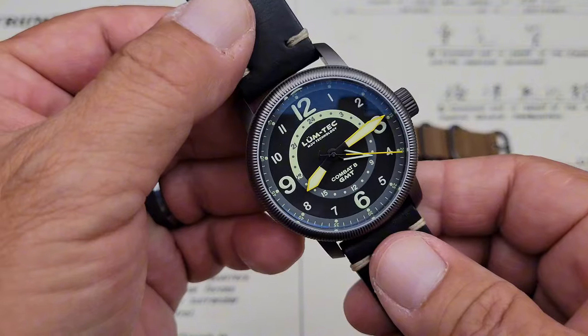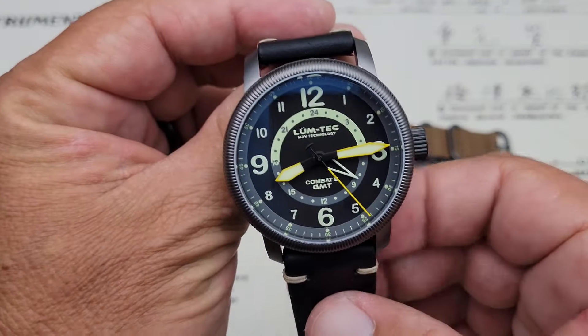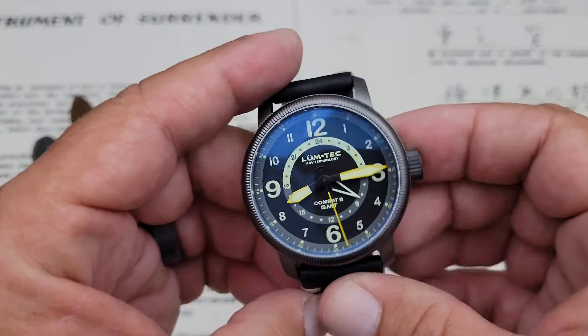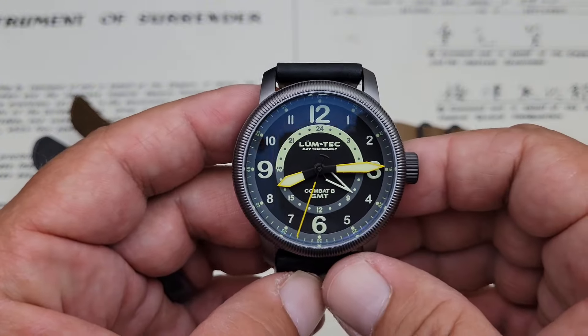Alright, hey guys, OFD checking in here in a first here on the channel. We have a Lumtec watch in. This watch came to me by way of Chris Marshall — he got this watch through Millspec Watch Group. I will leave links and information to their website down below in the description. Really, really neat timepiece.